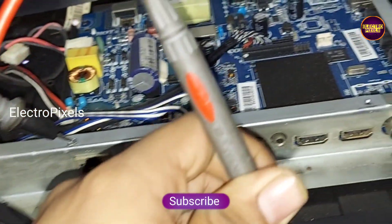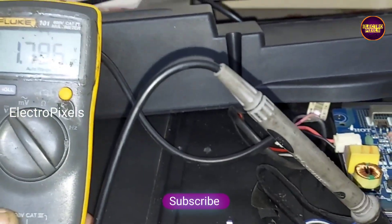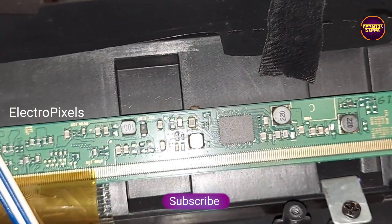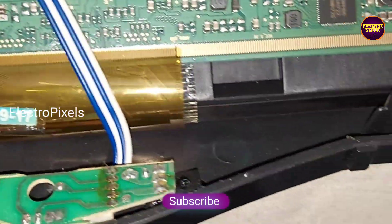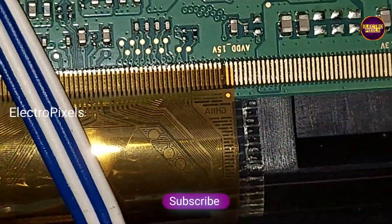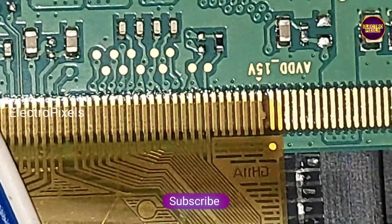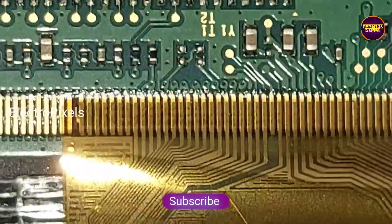To repair this TV using a temporary method, first we need to remove the panel shorting by blocking the gate signals. The shorting may be either from the left side or right side of the glass panel. If both sides of the glass panel are shorted, it is difficult to repair. After all, this is just a temporary solution — the permanent solution is panel replacement. We cannot predict how long the display will work using this method; it completely depends on luck, and it will work until the other side gets shorted.